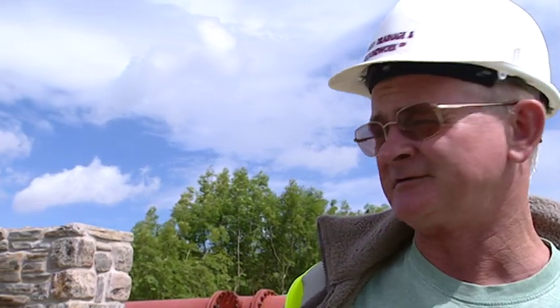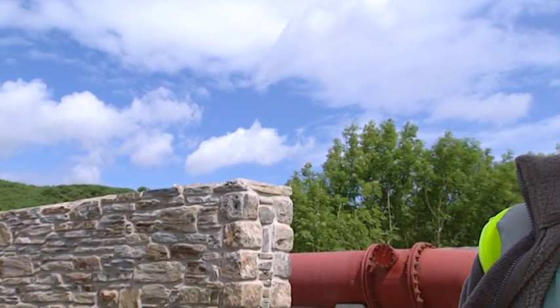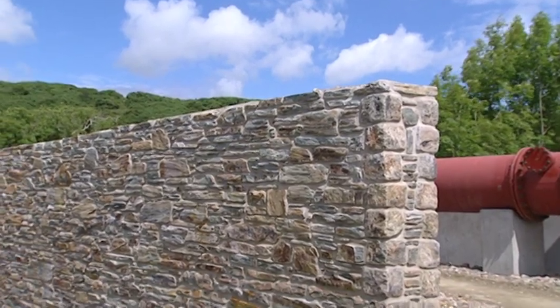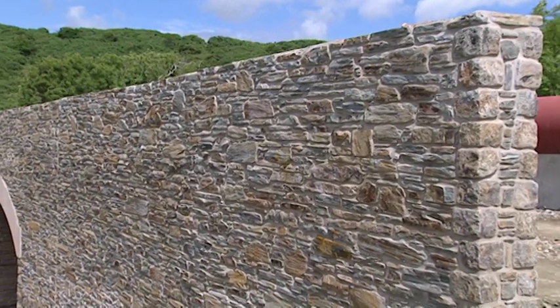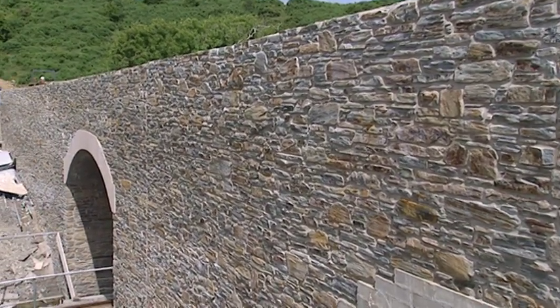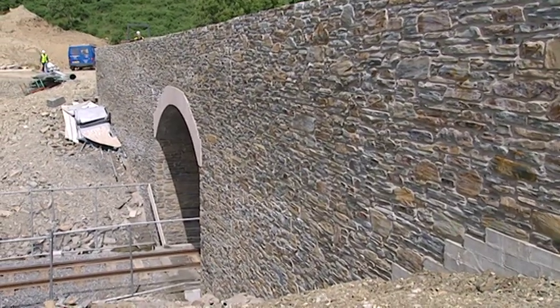We started it just after Christmas. There's just close on 400 cubic metres of concrete in it and about 200 square metres of stonework, so it's a fairly big structure. I must congratulate you — it looks like one of the real old Manx bridges, the stonework's beautiful. Oh yes, it's just not quite finished yet, there's still some copings to go on, but when it's finished it should blend in nicely with the countryside.